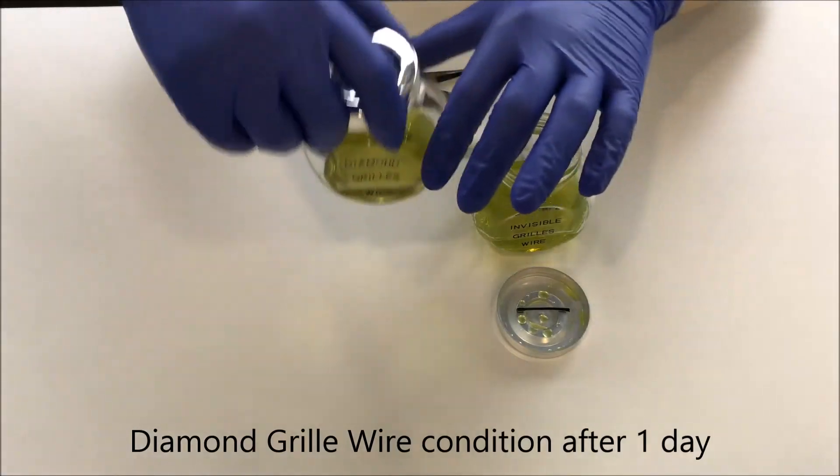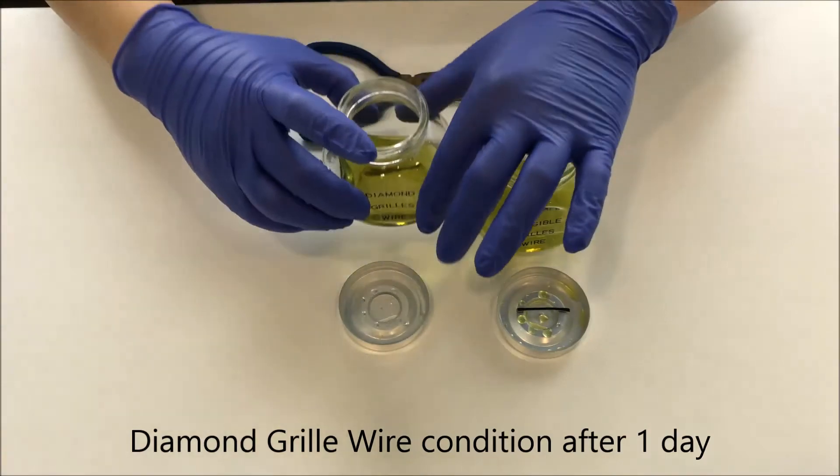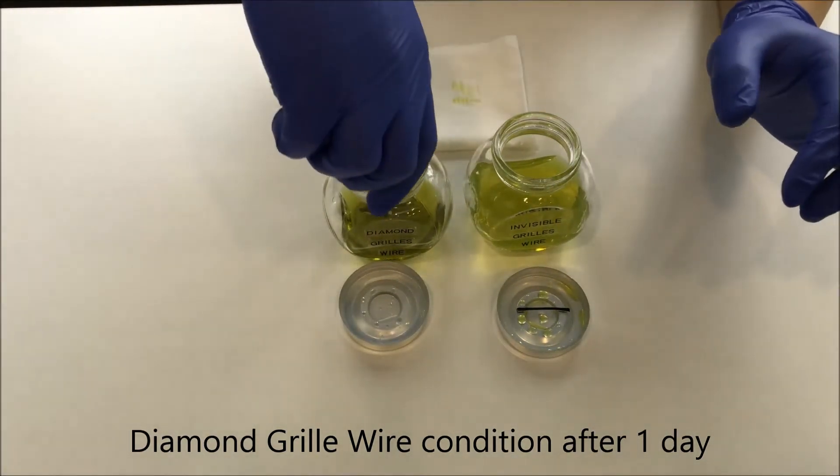Let's have a look at the diamond grill wire and the effect of the acid on it.